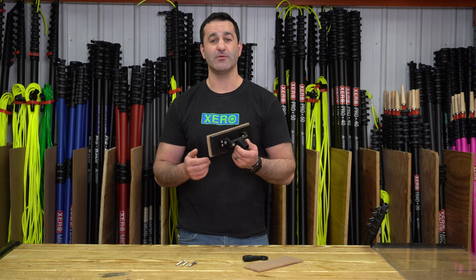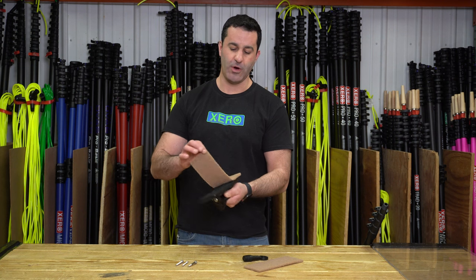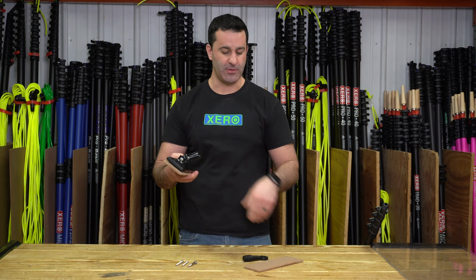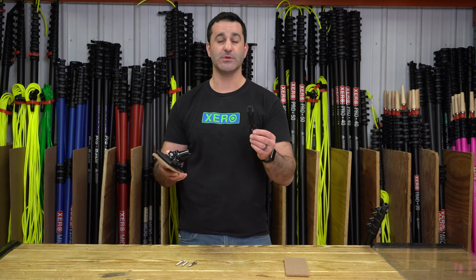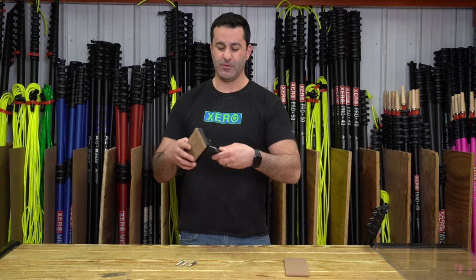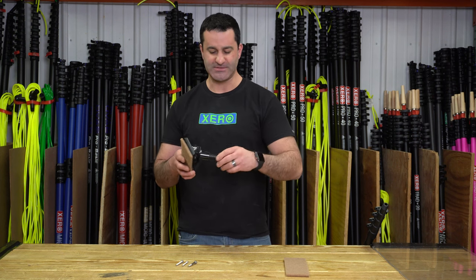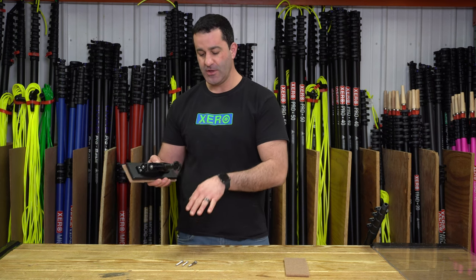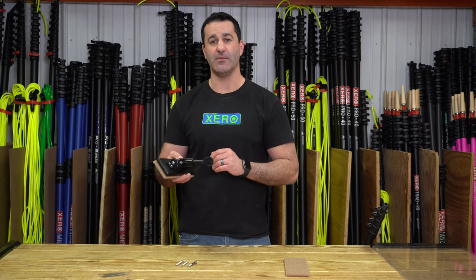This is meant to be a water-fed pole scrubber attachment. It comes with one walnut pad already installed on the Velcro block, and a secondary walnut pad. Also included is a Euro-threaded adapter that will fit to a standard water-fed pole angle adapter. The socket on here is Euro-threaded, and we include the bolt to accompany any angle adapter on the market.